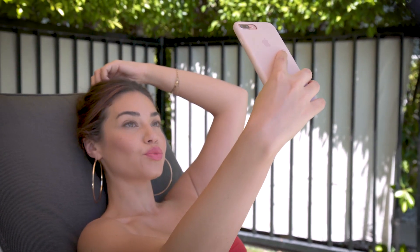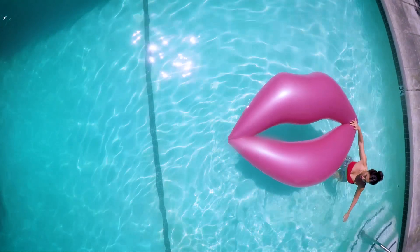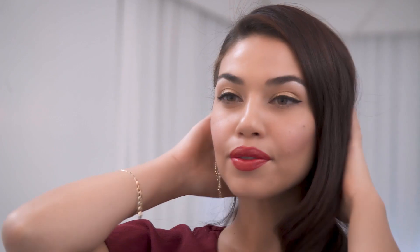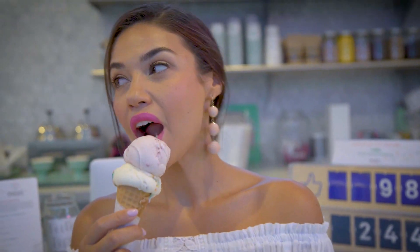This makeup look was inspired by my recent trip with Revlon to Palm Springs, a town famous for its Hollywood history and eclectic style. Being there really inspired me to put together an old Hollywood makeup look but with my own modern twist. Instead of going with the classic red lip, I used the metallic red and it all just came together beautifully. I posted my entire Palm Springs adventure on my channel, so if you haven't seen it, be sure to check it out.